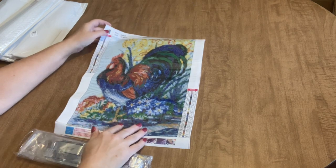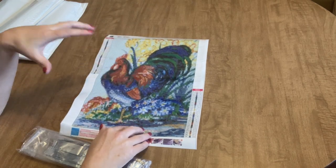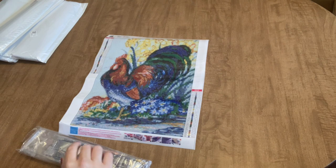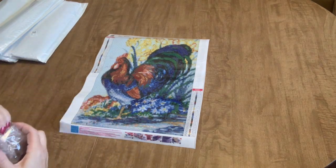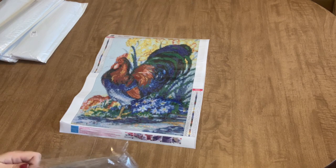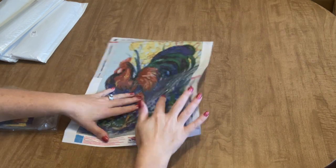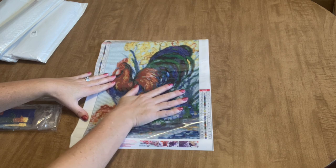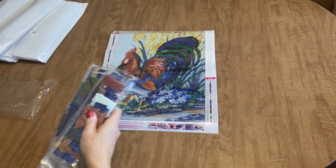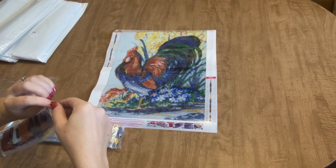You'll notice that it is a pixel printed canvas, so it's not going to be the picture printed with the clear lines. You're actually going to be making the picture out of the diamonds itself, just like we did in the good old days before they came up with that picture printed business. This one is pixel printed. We have all letters and numbers for the key. The canvas is very nice and flexible with good, average thickness. And we've got triple bagged drills.